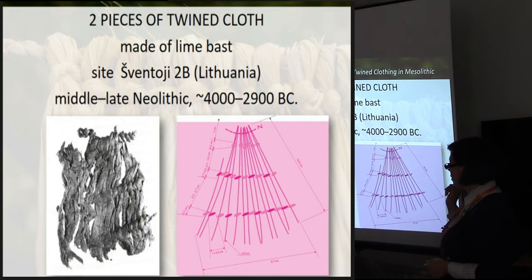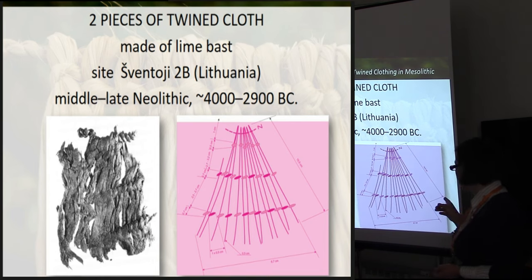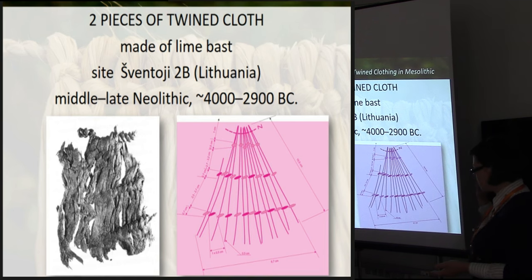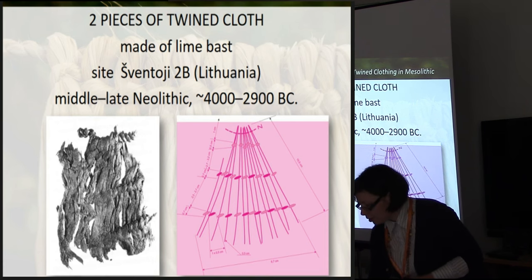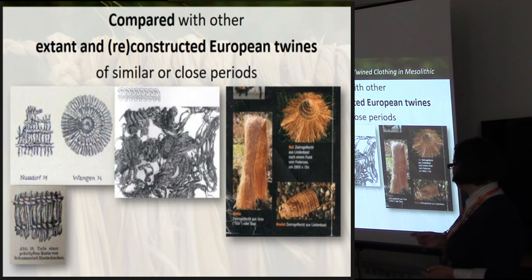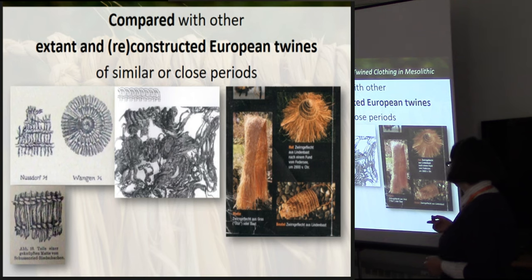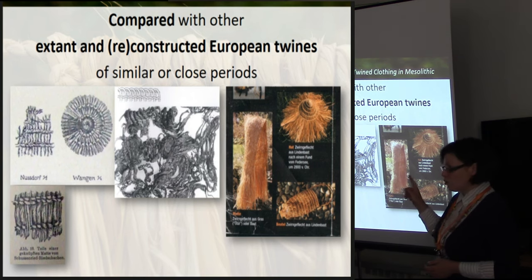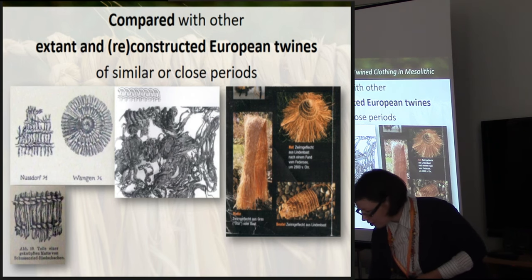As the archaeological basis of my tests, there was a find from Shantoi settlement, related to Middle Lake Neolithic. It was lime bast and it was twine. On the right you see the technical scheme of twine's thickness and details - we can discuss it during the break. I also compared it with extant twines from Europe, both found and reconstructed. It's not all finds, but we have quite a short time to discuss all of them.